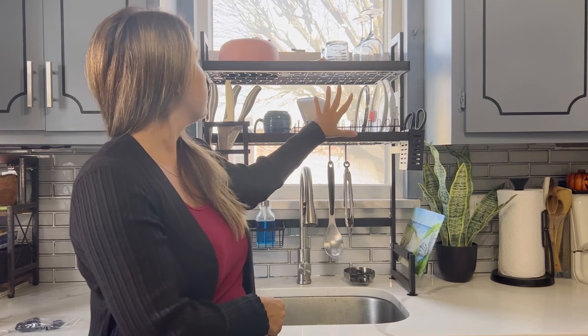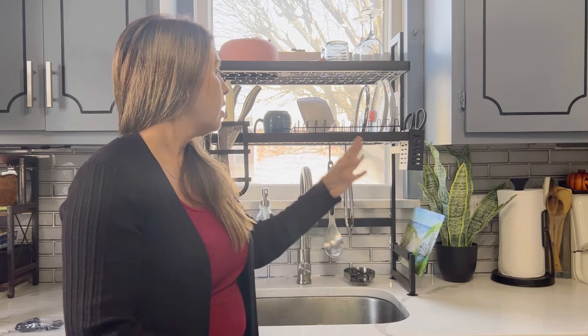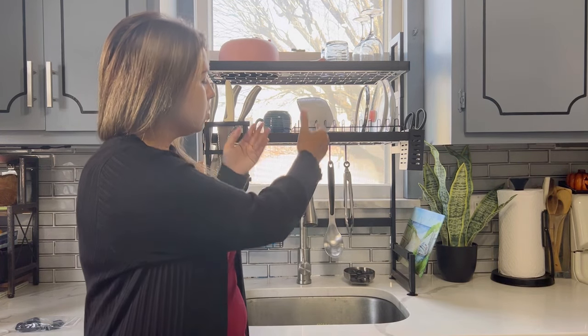Then you have a drying rack for your measuring table. Lots of different things. Highly recommend this product. It's less clutter. Instead of having those old drying racks on the side, this one is right above your sink and it will drain down into your sink.